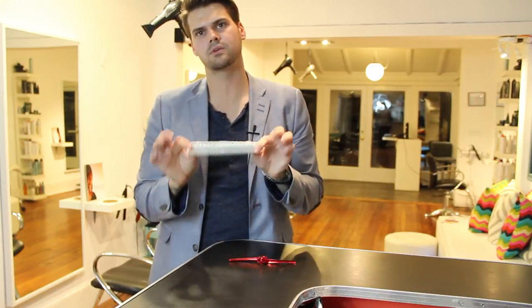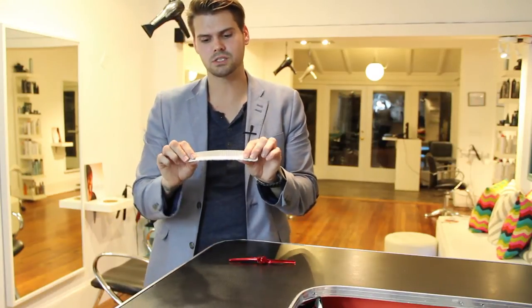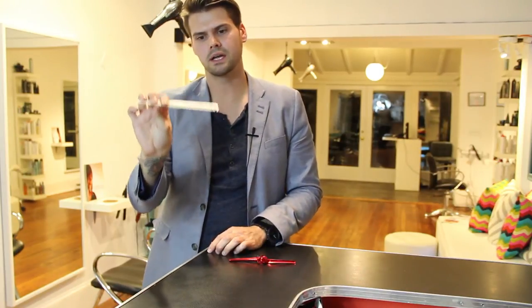The other thing that I always have with me is a 334 comb from YS Park. They make great combs — they have a lot of different types, so you'll find your favorite one. But just the firmness of the bone of the comb is great, and the tension that it gives the hair. You can actually comb and hold the hair with the tension it gives without even touching it with your hand.